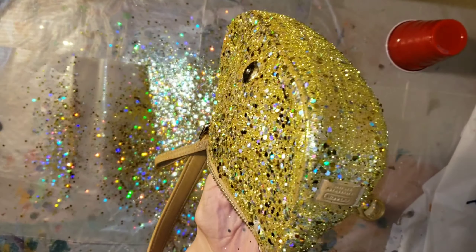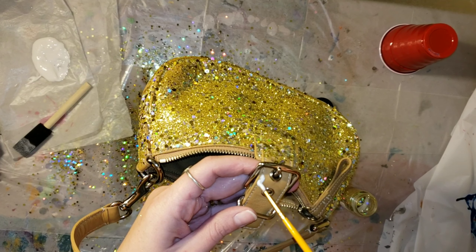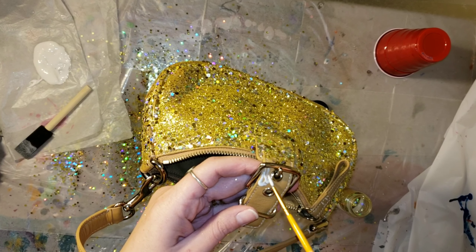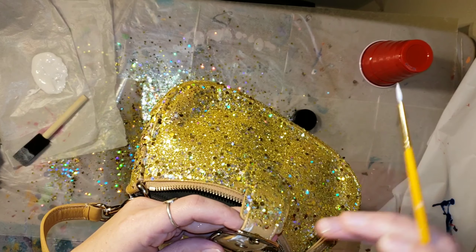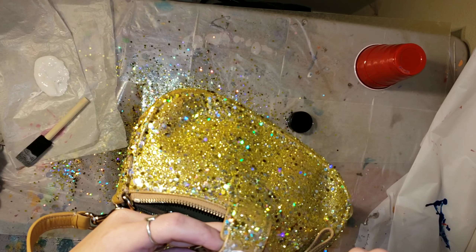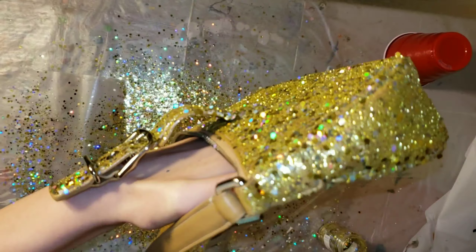I'm going to take a little paintbrush and go in around the buckle to add my mod podge and then my glitter, because the foam brush is kind of hard to get into those little spots. Here's what it's looking like — I'm going to let it dry and we'll be back tomorrow for the second coat.